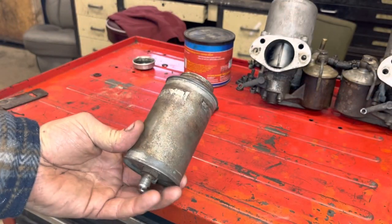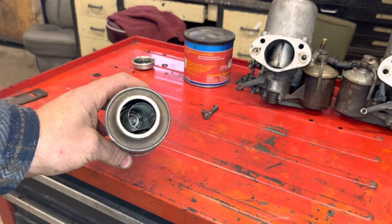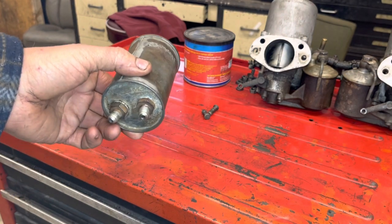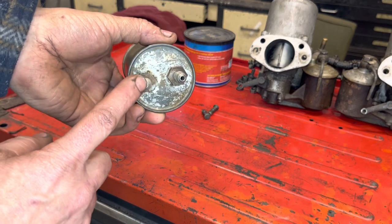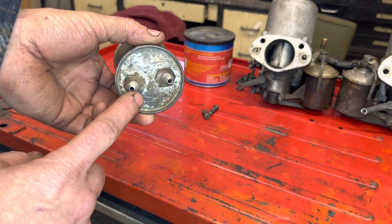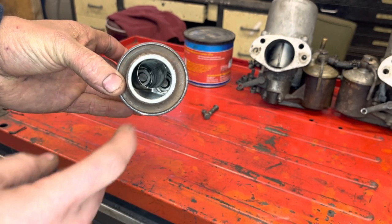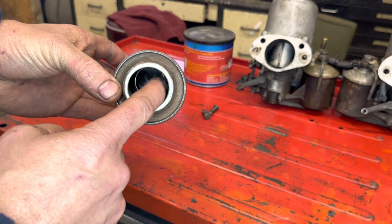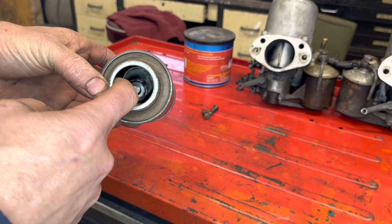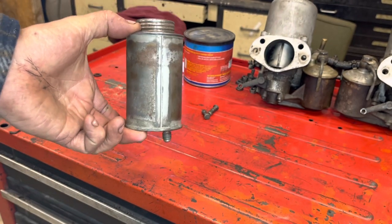I went ahead and took the reservoir out of the car and cleaned it up — cleaned all the gunk out of the bottom, which wasn't too bad. If you'll notice, this has two outlets at the bottom: one for the clutch and one for the brake. Inside it's actually a dual reservoir — the inner reservoir is for the clutch and the outer reservoir is for the brake — it's just all held in one can.